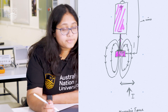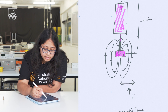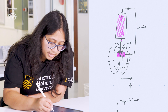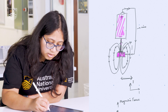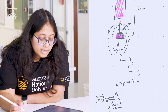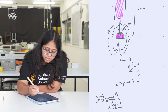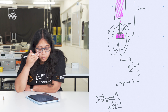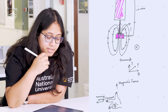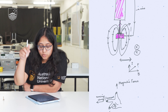Now that we know the current direction, let us find the direction of the magnetic field. On one side, the magnetic field lines come out like this. Applying the right-hand thumb rule with the current and the magnetic field on that side, the Lorentz force is directed into the plane — toward the paper. By convention, force going into the plane is marked with a cross.